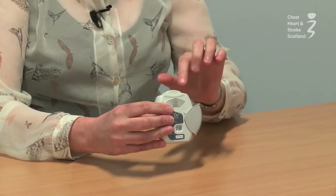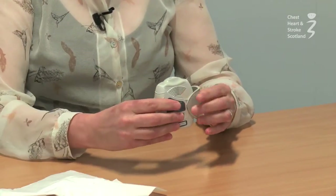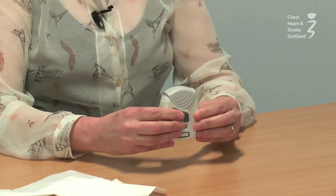When you've done this, you remove it from your mouth, breathe out normally, wipe it with a dry tissue, and replace the mouthpiece cover. Now I'm going to show you how to use it.